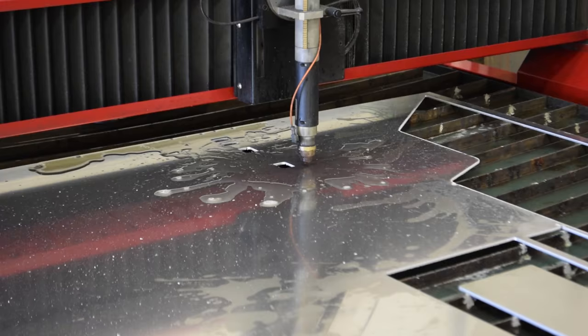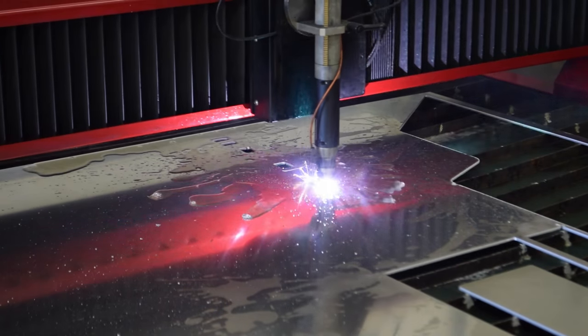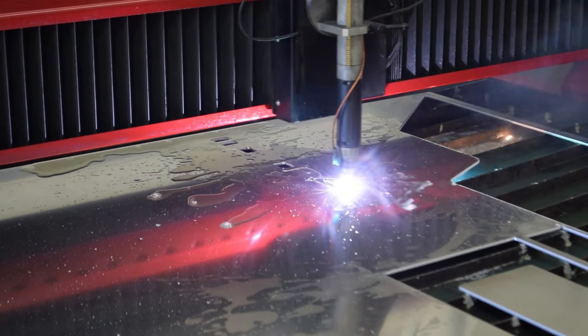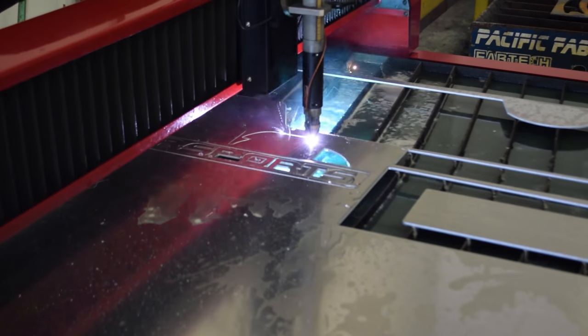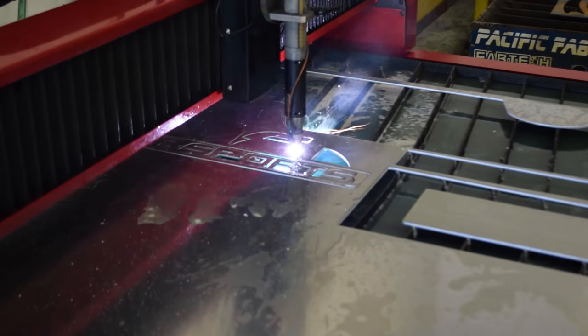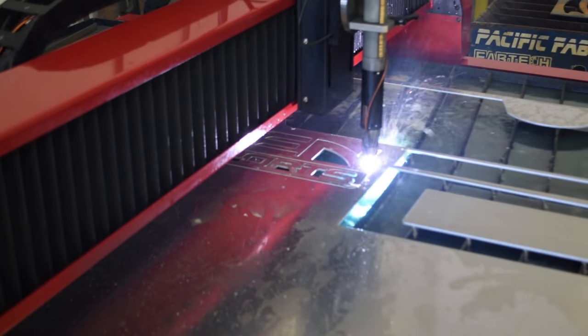It's been great. Cut speed and consumable life — those would be my two biggest selling points for this machine. I've done really similar whole-sheet cuts on both machines, and the new Torchmate can do it in easily a third of the time using the same consumable I started with, where on the other machine I would have to change consumables three or four times.